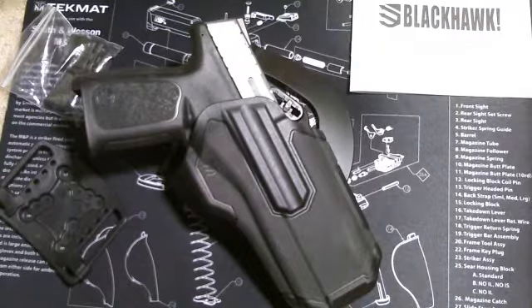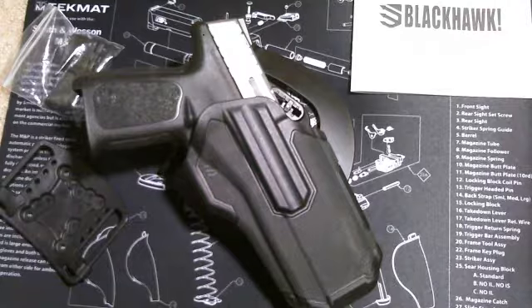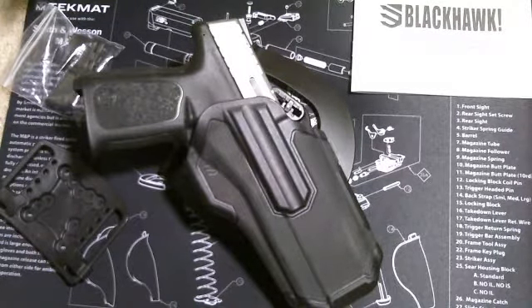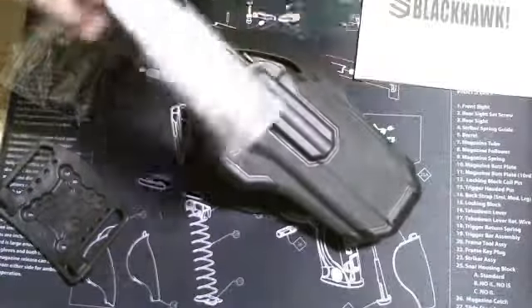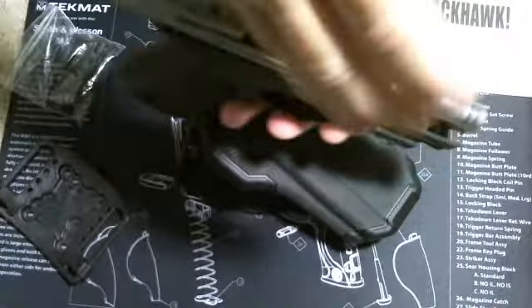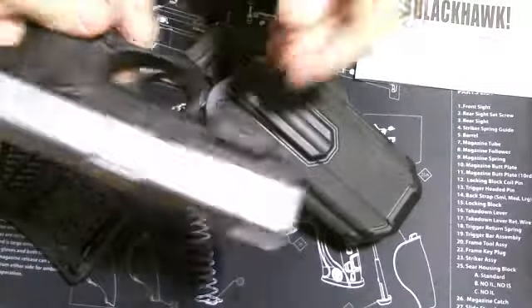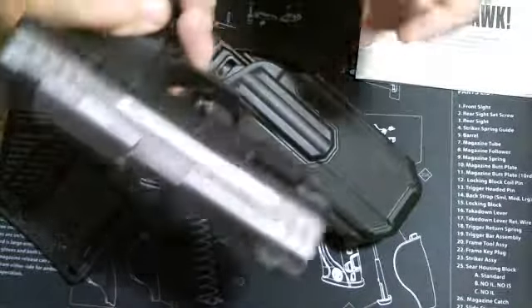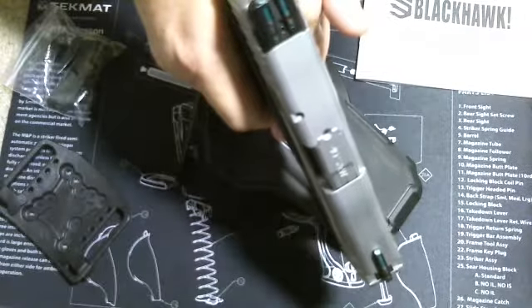If you take into consideration that you may have a safety on the firearm itself, and for those of you who don't carry one in the pipe, you're looking at four actions before you can even get your weapon into the fight. I carry condition one at all times. The weapon's clear right now for the demonstration, but I do carry condition one at all times, and of course the SD40 does not have a manual safety — it's just pull the trigger and fire.